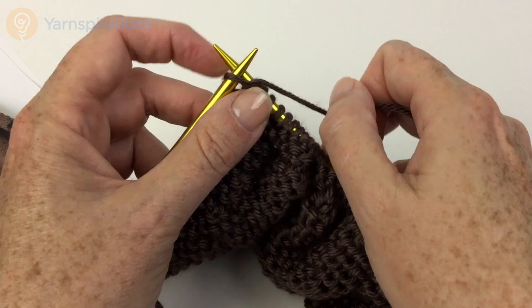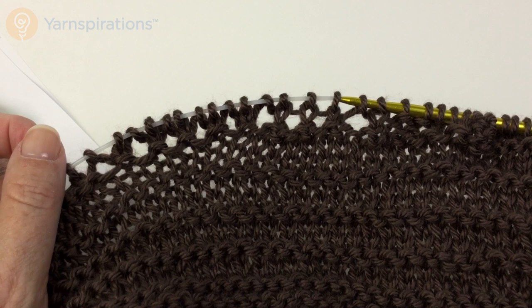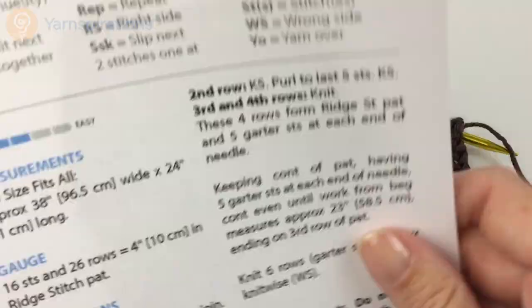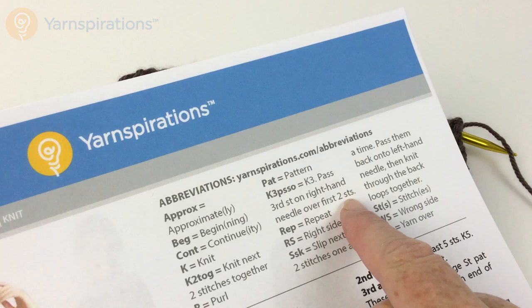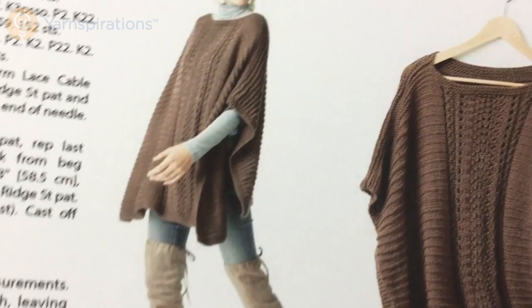So let's go back to the right side of the work. This is what we have after the second row. Moving on to the third row, I see an unfamiliar abbreviation — knit 3 PSSO — so let's look at the abbreviation page. It says knit three, pass third stitch on right-hand needle over first two stitches. So let's see how knit 3 PSSO looks when we come to it in the third row.